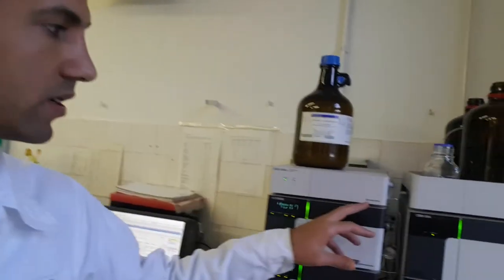Here we work with Shimadzu, which is a brand from Japan, and there is also Agilent. It depends on the laboratory or institute where you are working and the collaborations they make to get the kind of apparatus. You have here different components, and they are not very hard to know.